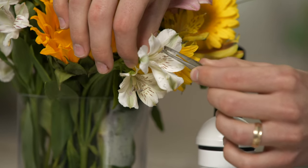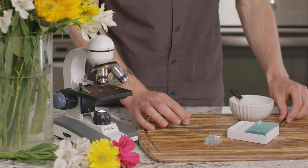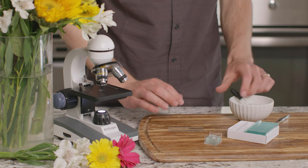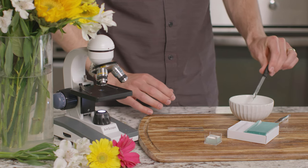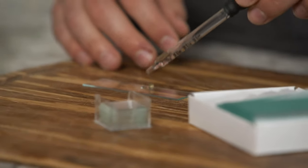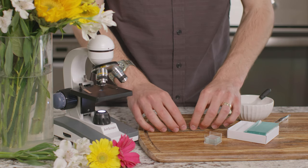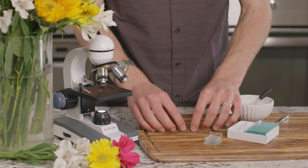Let's pull a stamen off one of our flowers here. If it's too thick, you may need to cut off a thin slice. We'll prepare a microscope slide by placing our specimen in the center, adding a few drops of distilled water, and then covering it with a slide cover. All right, we're ready to see what a stamen looks like in our microscope. What do you notice about the stamen from this flower?